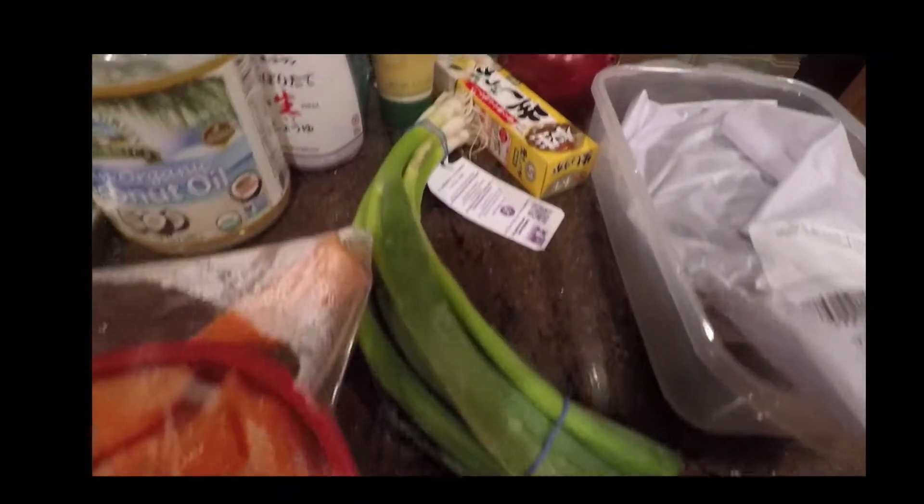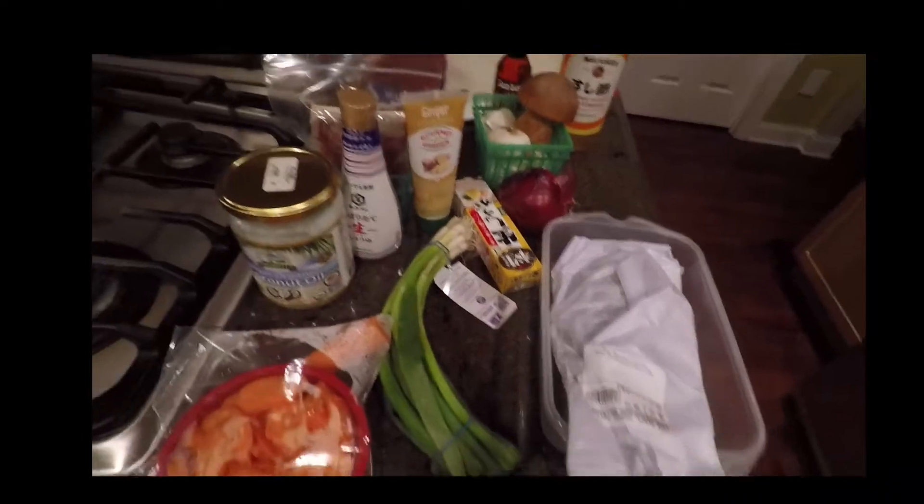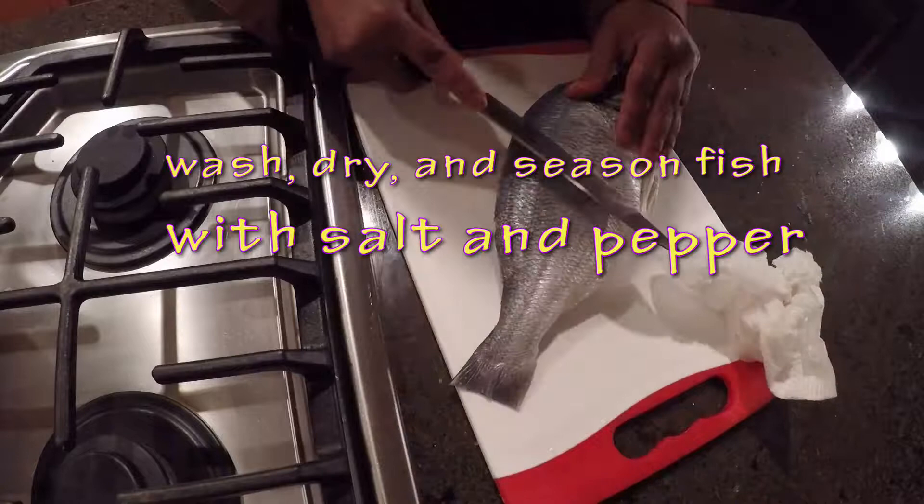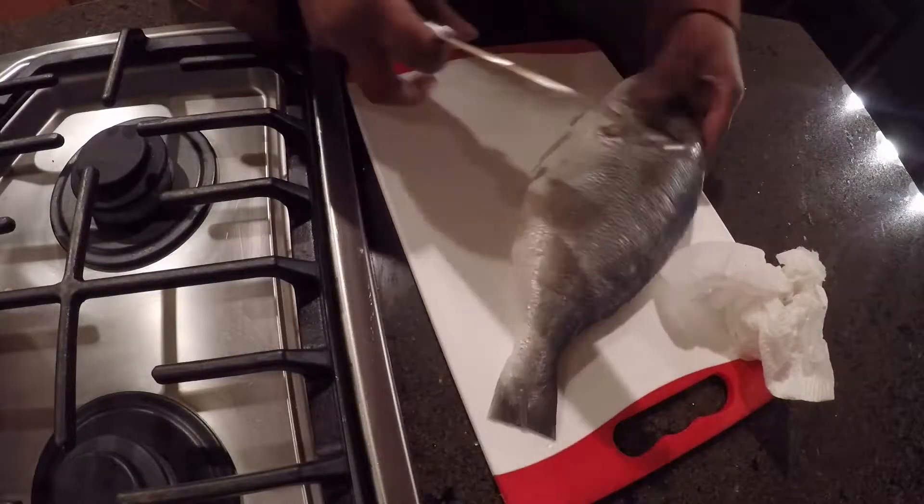One tip I definitely want to give you is to use a healthy oil that you actually want to eat. I'm using coconut oil with this recipe because the oil you fry the fish in is what you're going to be consuming — you're going to make a sauce out of the oil. Coconut oil is a very healthy choice.